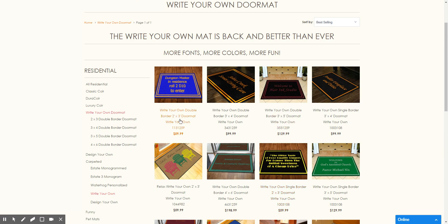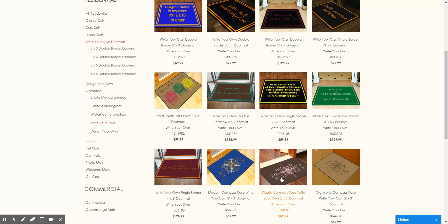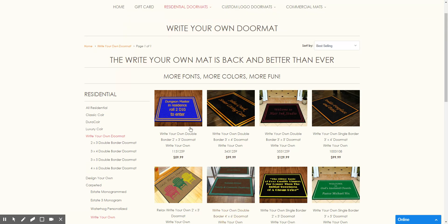Just select whatever size you want — this is two by three, three by four, three by five, four by six, etc. Our stock designs come in two by three sizes.